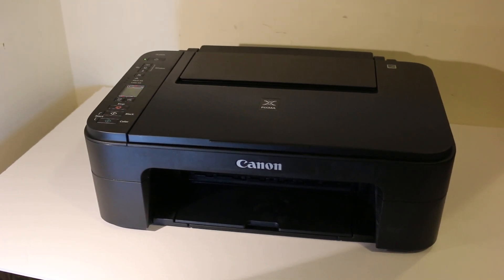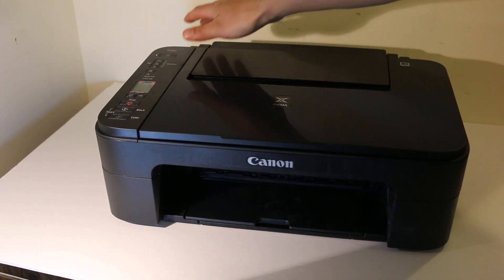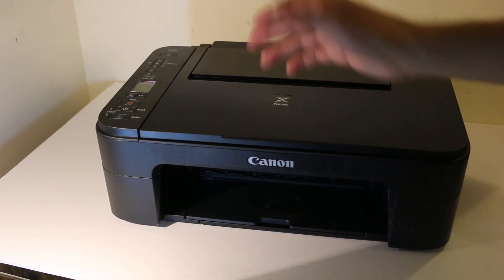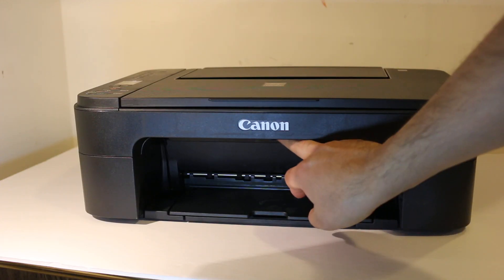I'm going to show you today how to replace the ink cartridge of a Canon printer. Just press the power button and once your printer is on, we can go and change the ink cartridge.